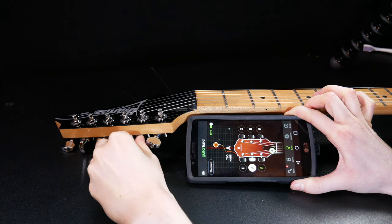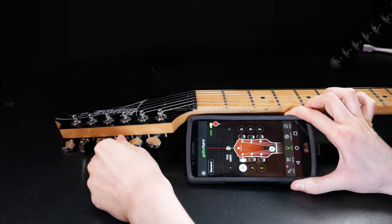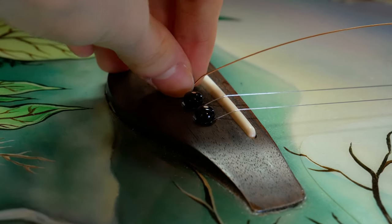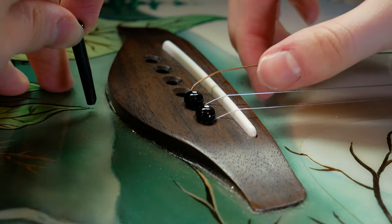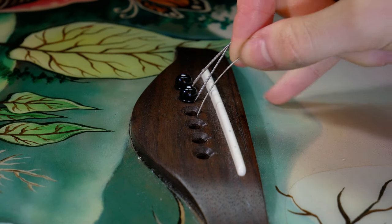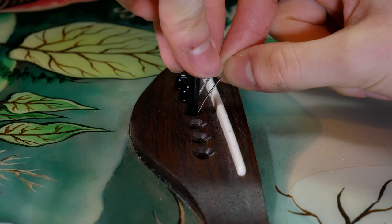Once you have changed all of your strings, you can then proceed to tune them up. For an acoustic guitar, follow the same procedure except for the following changes. On the bridge, there are pins which hold the strings in place. Pull the pin up in order to free the string from the bottom end of the guitar. When installing brand new strings, insert the string first and then put the pin inside the bridge with the cutout facing the neck.